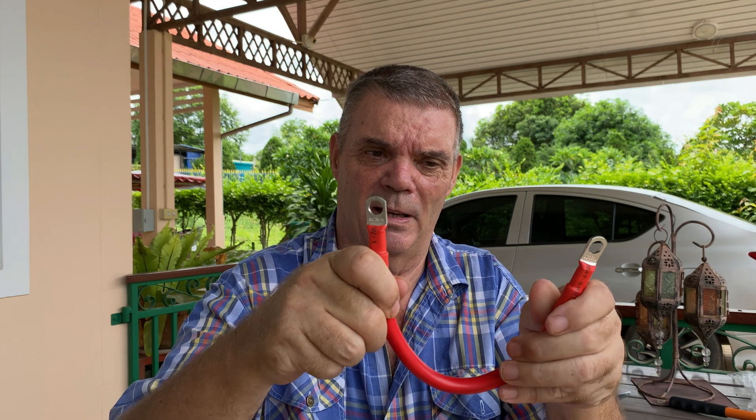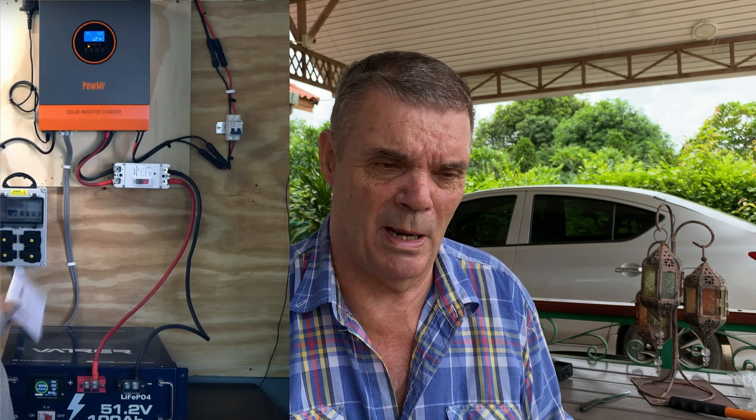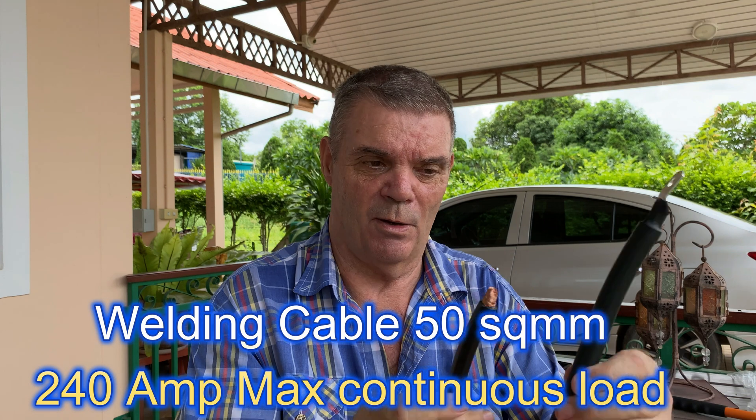This is bendy flexible cable, which is great because I'm a neat person. I like to have it neat — some videos I've seen have cables going everywhere and I don't like that. So I wanted to be able to cut my cable to length and bend it so the whole installation looks neat. I bought this welding cable and it's very flexible. This is supposed to be 50 square millimeters as well.